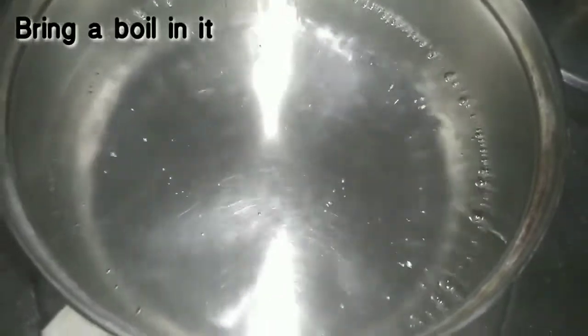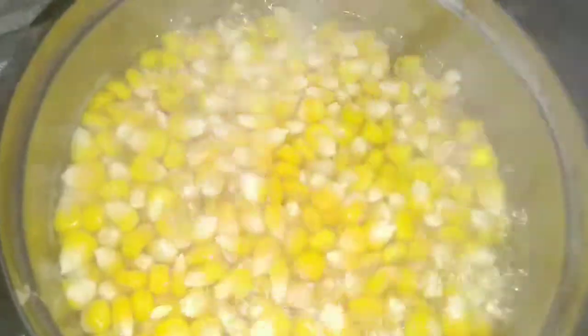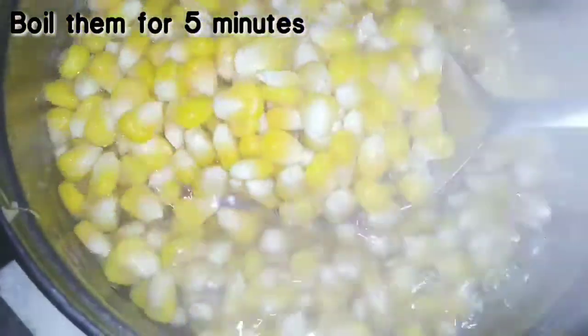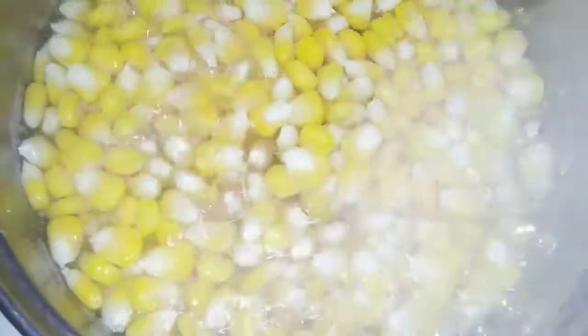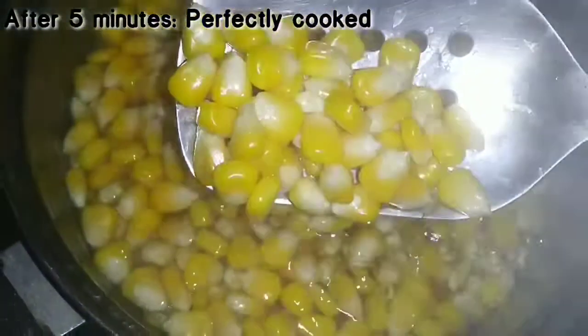Take one vessel and add water to it. Boil the water, then add the sweet corn and boil for 5 minutes. Also add salt while boiling.